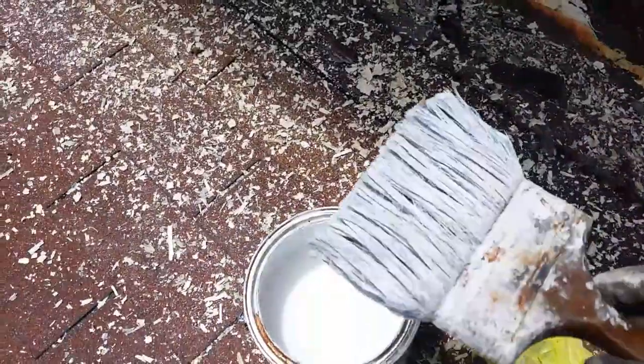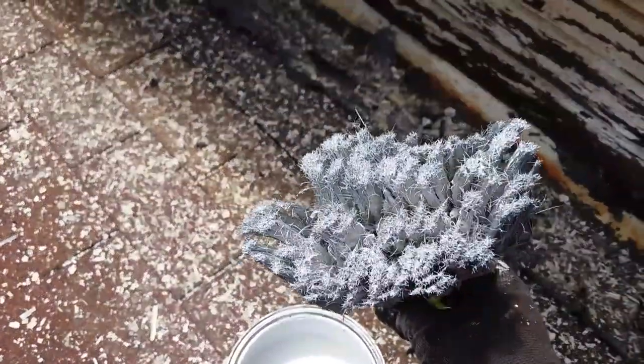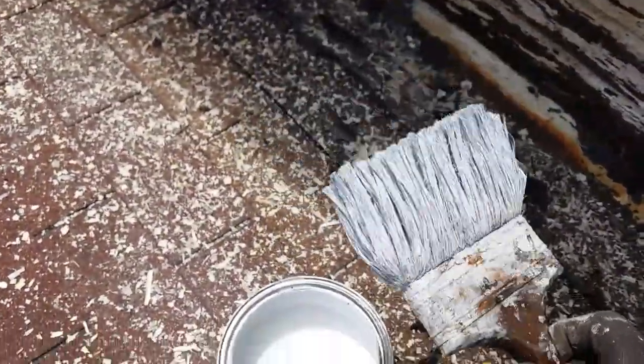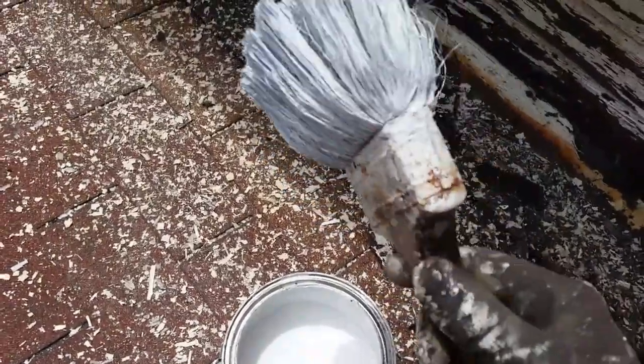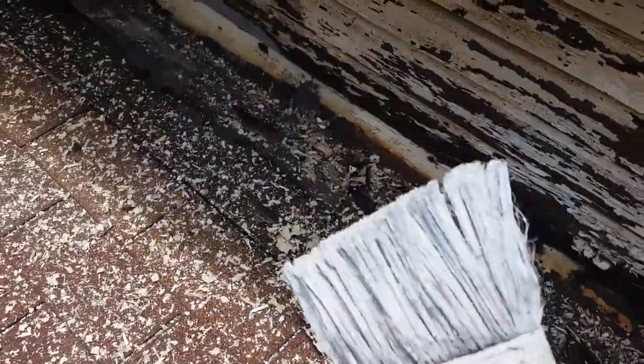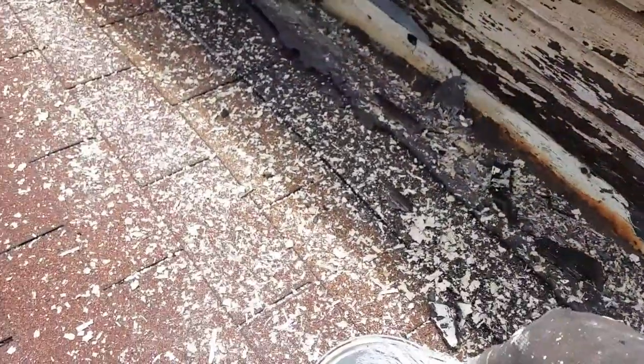I've got my paintbrush here. I've got most of the paint out of it, and I'll tell you what, they don't make thick paintbrushes like this anymore, and this one's just about done. If anybody knows where I can still buy these, let me know. This is probably a half-inch stick and it really works well. So what we're going to do, we're going to take the other paint and match them up and show you the difference.